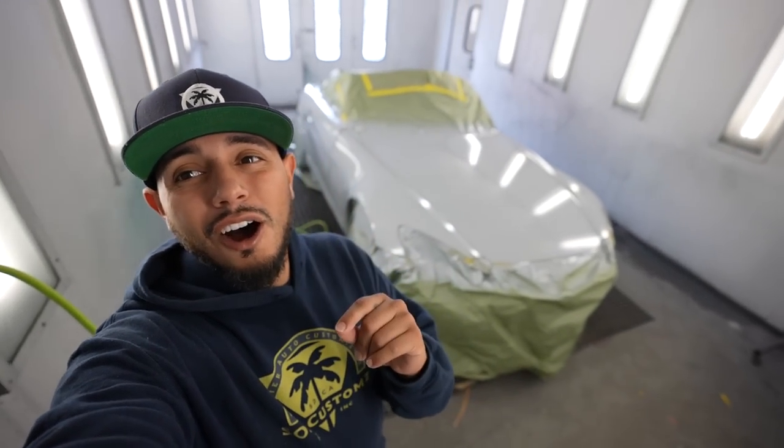This thing is all primed up. We went with the PPG epoxy primer — we're gonna let this thing cure for about three to four days out in the sun. Meanwhile I'm gonna unmask it and then we're gonna test fit the new wheel and tire setup that we got.